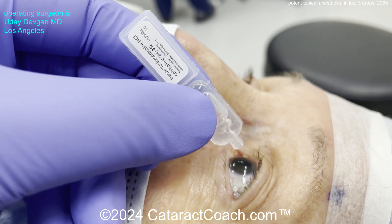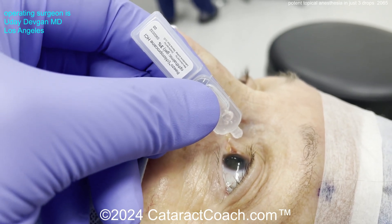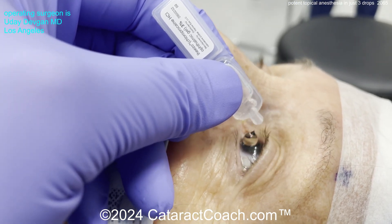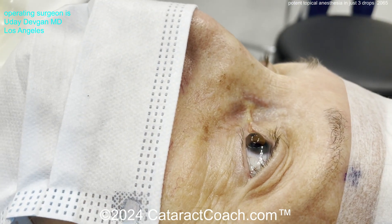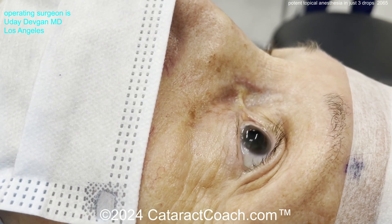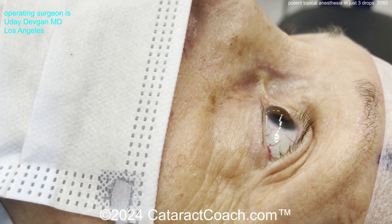The medication here is called Iheezo Chloroprocaine 3% gel. It's preservative-free. You can see the gel that goes on the ocular surface. The nice part is it's just about the right viscosity — not too thick. It actually coats the ocular surface very nicely, and even prevents it from drying out once the anesthesia kicks in.